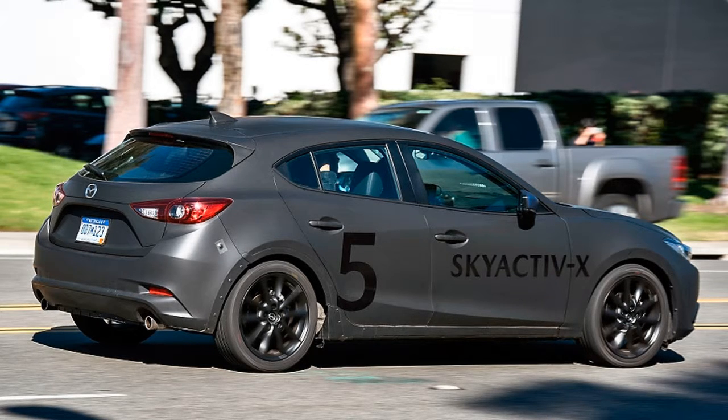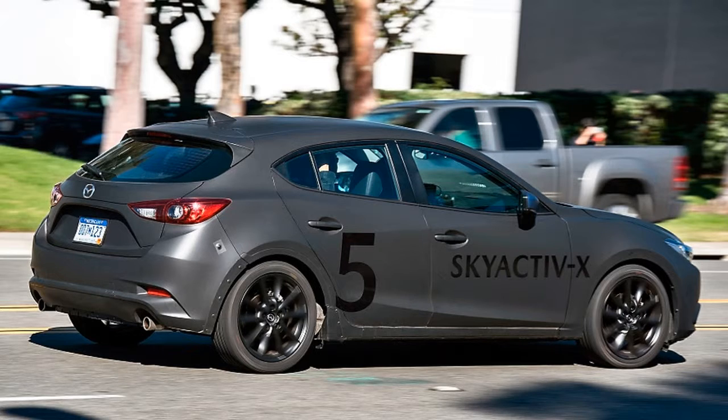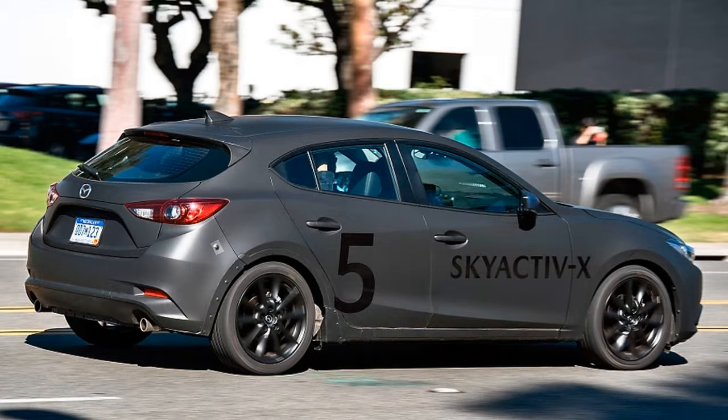Mazda's strategy is technically sound, but perhaps not as effective in the real world as it might hope. Then again, as the company is eager to point out, neither is the real world economy of the downsized, turbocharged engine trend. They're great at EPA testing but miserably thirsty in the real world. Skyactiv-X isn't the final result of this process. There will be more electrification as that becomes necessary or demanded by the marketplace. There's a next generation pure diesel engine coming, after the long delayed Skyactiv-D, using lessons and perhaps technologies developed for Skyactiv-X. But for now, Skyactiv-X is the absolute bleeding edge.